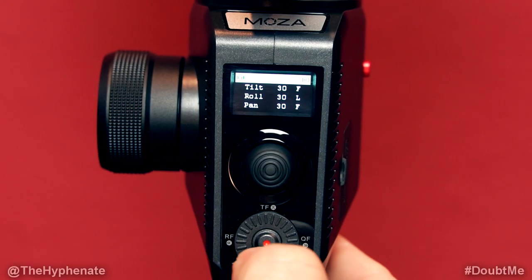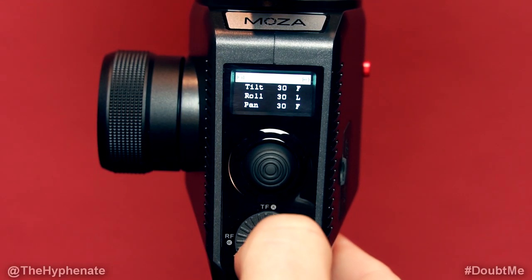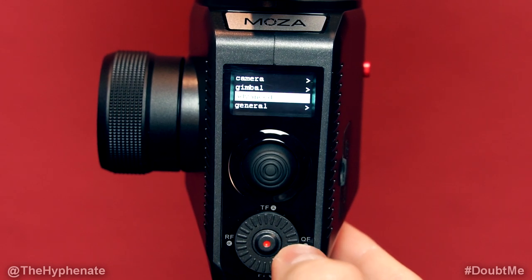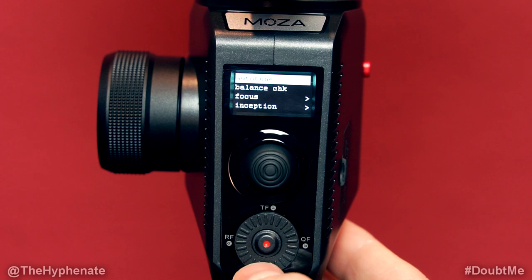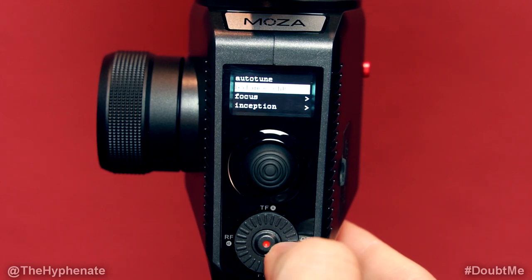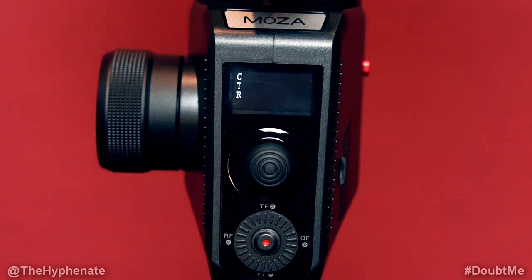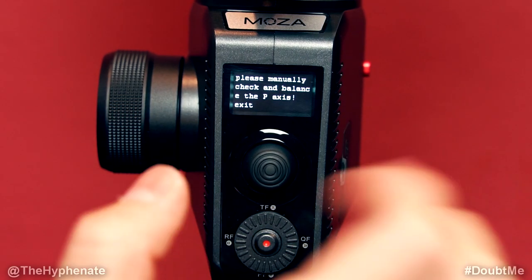Once your gimbal is on, hold that record button until it goes into the menu system. Then go down to Advanced and go right to select that, then go to Balance Check, press right, and now it's checking — it'll tell you if there are any errors. As you can see, we got a pretty well balanced gimbal. Go left to exit.